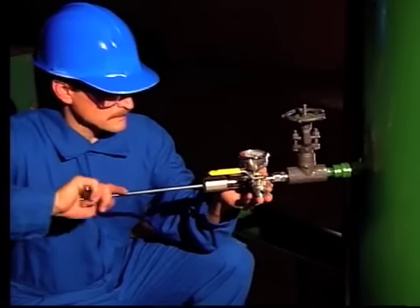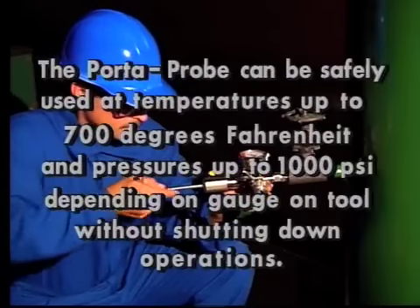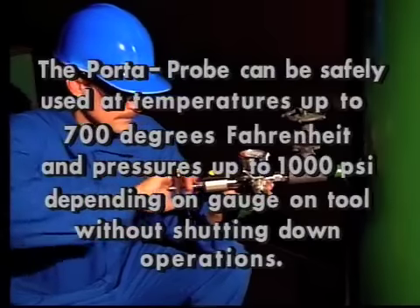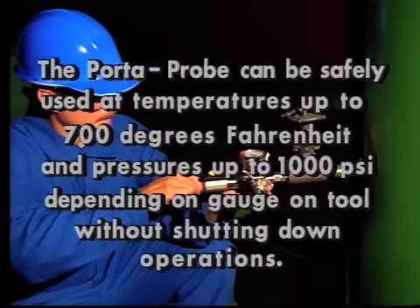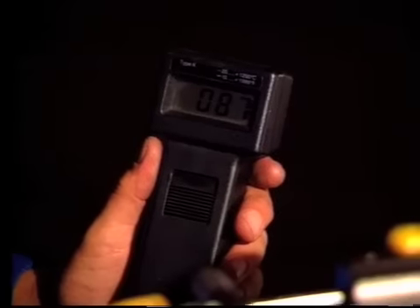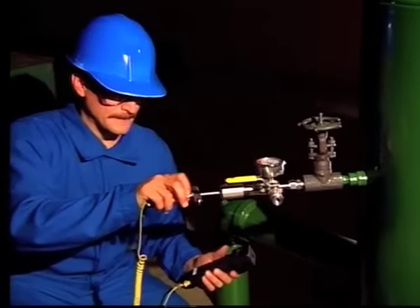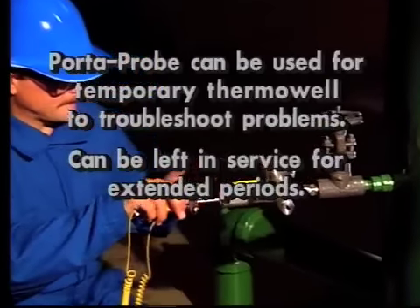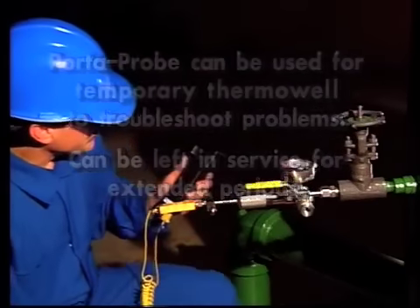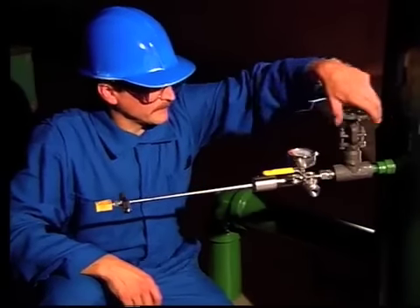The Porta Probe allows a clogged bleeder valve, drain valve, or pressure tap to be cleared safely and efficiently at temperatures up to 700 degrees Fahrenheit and pressures up to 1000 PSI depending on the gauge of the tool, in most services without shutting down operations. The Porta Probe also allows you to turn any bleeder valve, pressure tap, or drain valve into a temporary thermal well to troubleshoot problems in a system and can be left in service for extended periods, allowing process monitoring to pinpoint a problem which can then be corrected when a shutdown is scheduled.